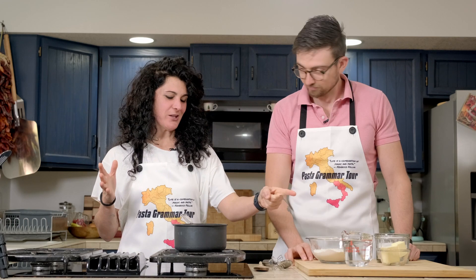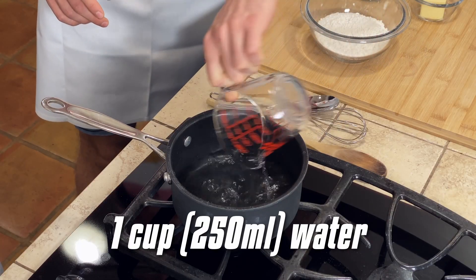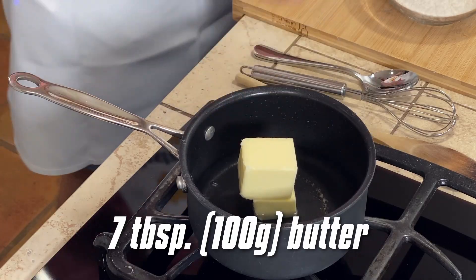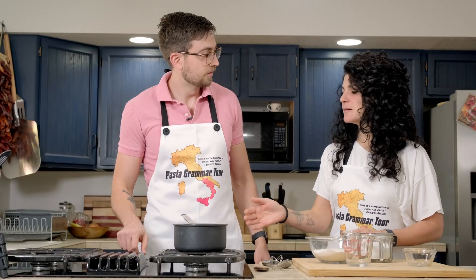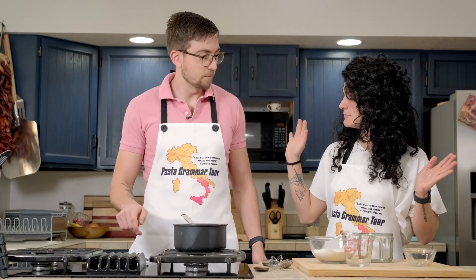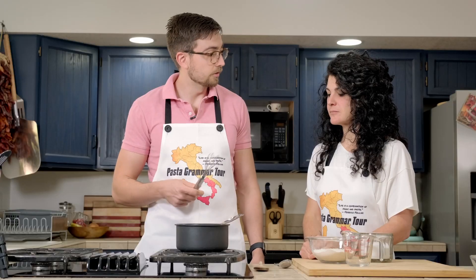Pour the water in the pot. The butter in this pot. And a pinch of salt. Turn on the heat, medium temperature. What you are looking for is melting the butter and bringing the water to boiling. What if the water boils before the butter is melted? It's not possible, Harper. Challenge accepted.